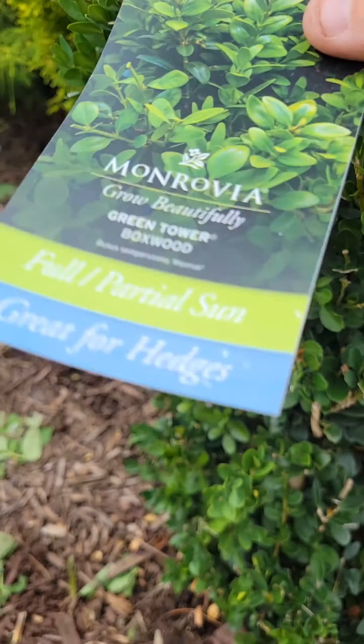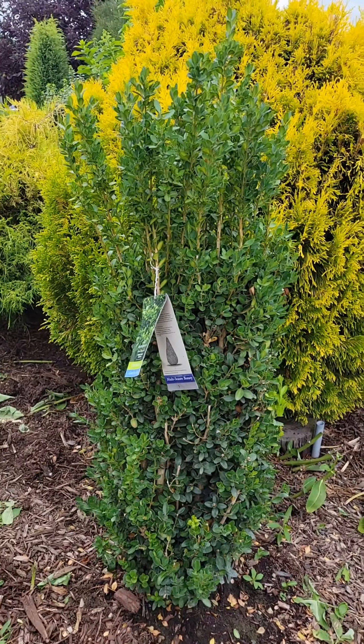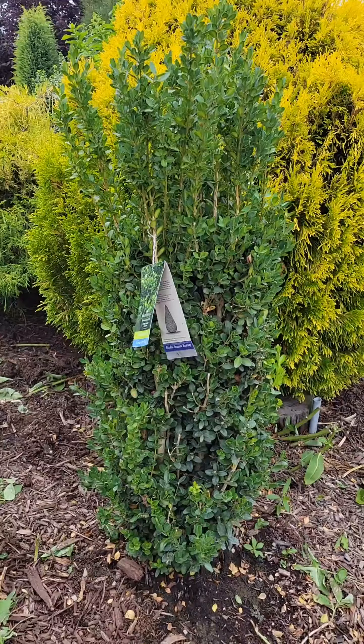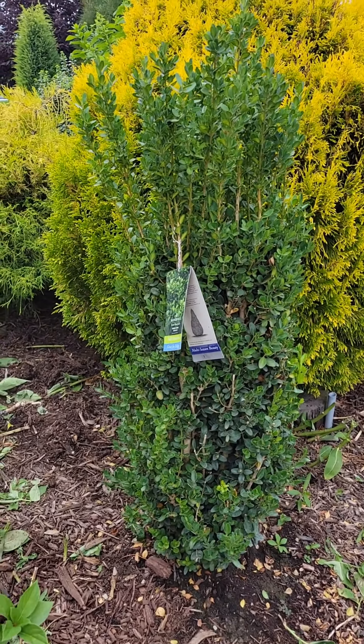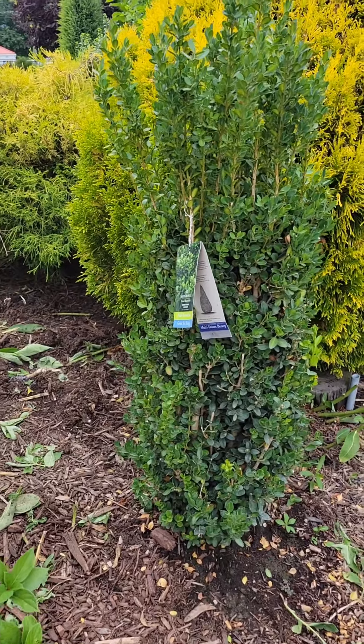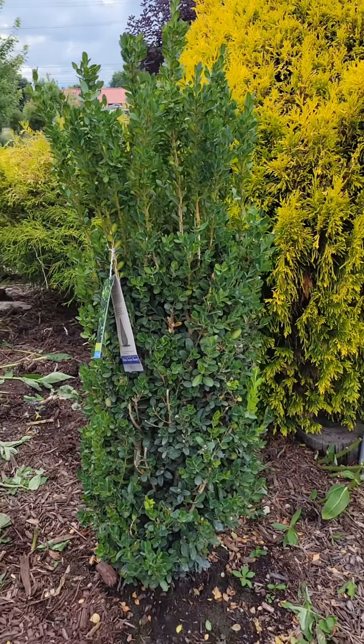Very fine selection from Monrovia. This one right here is about 4 feet tall — I just measured it at 4 feet tall, maybe about a little over a foot across. So 4 feet tall, a foot wide.